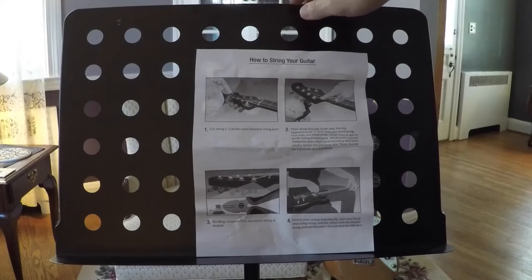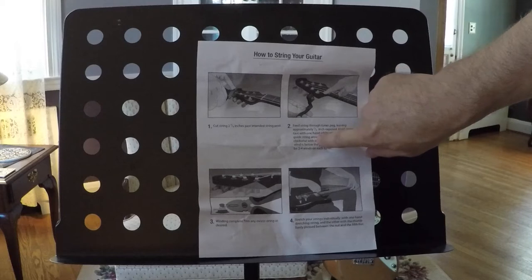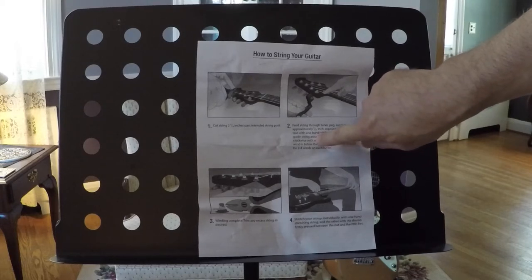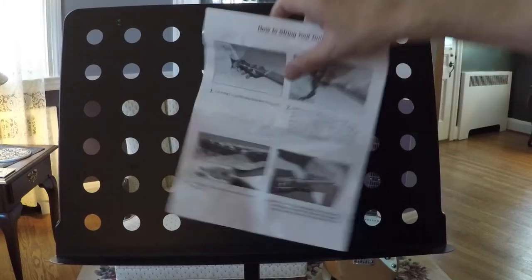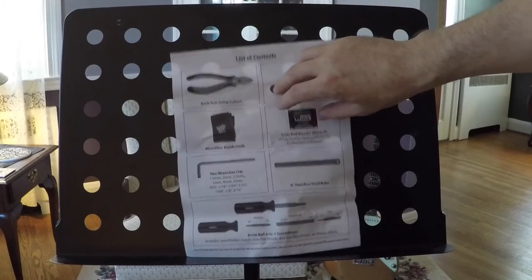I'm just going to use my music stand to help hold things, but the Musicians Toolkit also comes with instructions on how to string the guitar and just an inventory of all of the tools in the kit.